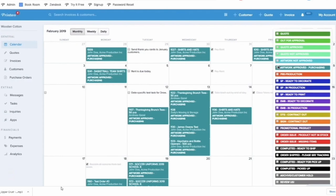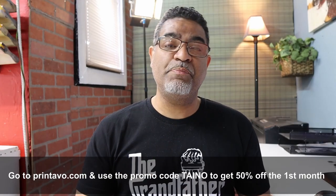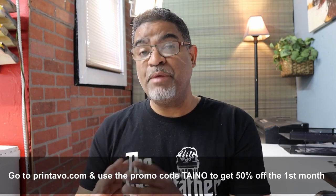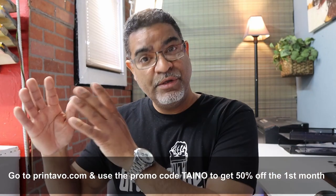I'm going to add the t-shirt folder into my price quote using my management software, which is today's sponsor: Printavo. If you're having issues managing orders or deadlines, I highly recommend Printavo. It's a simple management software that helps you manage orders, handle scheduling, automation, and online stores — whether you're a small or big print shop. Go to printavo.com and use the promo code to get 50% off the first month. There are three packages to choose from depending on your shop size. Thank you to Printavo for sponsoring today's video.